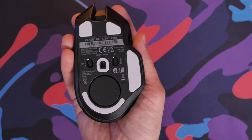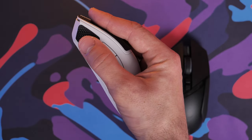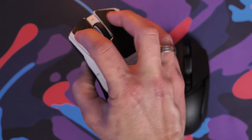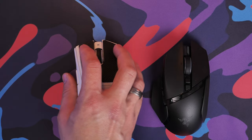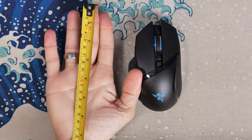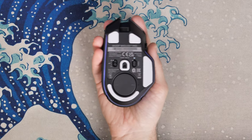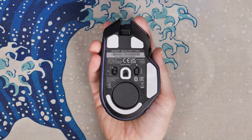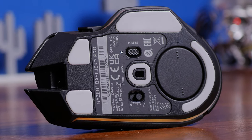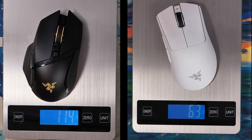Razer wasn't as concerned about the weight of the Basslisk versus the Deathadder V3 Pro, which they've tried to make as lightweight as possible while throwing in awesome specs. The Deathadder has up to 1000 Hz polling rate as standard, and you can go up to 4000 Hz with the hyper-polling dongle. The Basslisk offers more flexibility with Qi charging, more programmable buttons, and more features, but this results in a much heavier mouse — nearly double the weight.